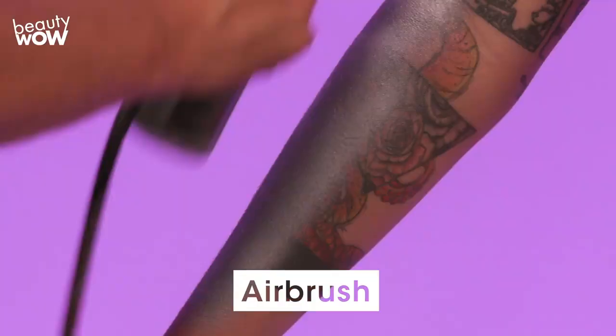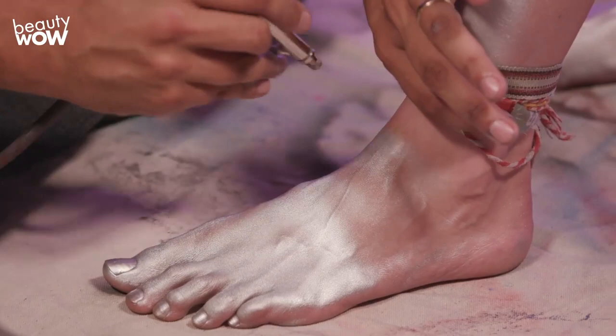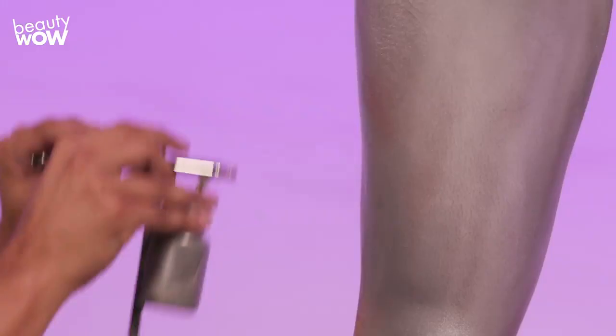The first thing I'm doing is painting the base coat in silver. As amazing a model as she is, she has some challenges, like all the tattoos. This silver Mehran powder paint is very good for covering up things opaquely. She also has a little ankle bracelet that can't come off, so I have to work around it.